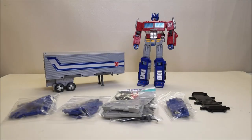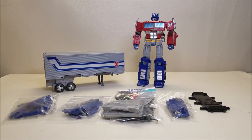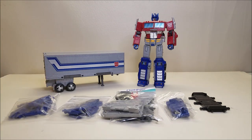Today we're going to be taking a look at the Non-F Productions Trailer Set Upgrade Kit for Earthrise Optimus Prime. This is a kit that you can order — I'll put a link down in the description below. It was back ordered for a while but it came back in stock so I was able to get one, and it's a really cool set that's going to give us some really cool upgrades for the trailer, with just a small piece for Prime itself.